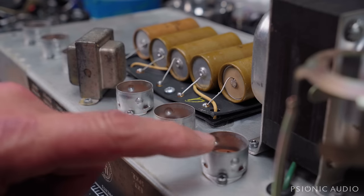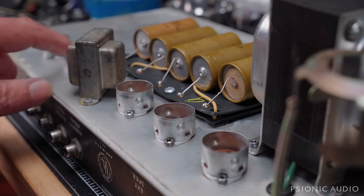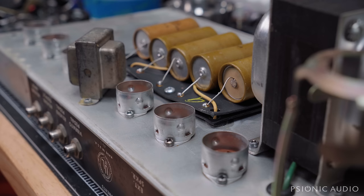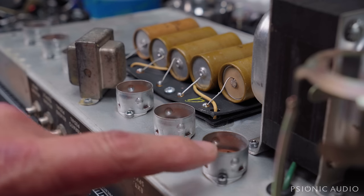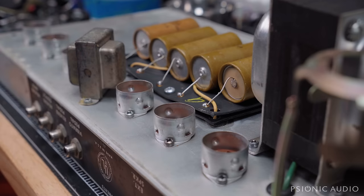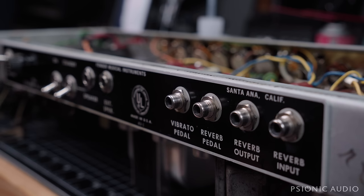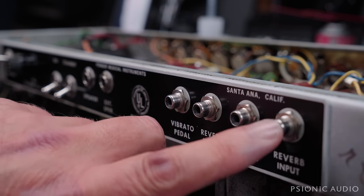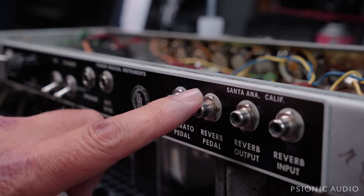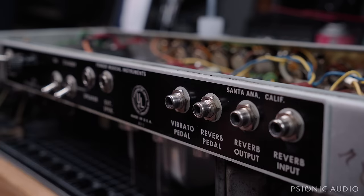Next I'll be cleaning out these tube sockets — nothing too major. These aren't that dirty compared to other old 60s amps that come in, but I'm going to flush them out a couple times with isopropyl alcohol, which usually gets everything out and leaves no residue behind. While waiting for all the sockets to dry, I went in and cleaned up the rear panel and the rear part of the chassis in general. Some naphtha followed by some WD-40, and it's really looking good.